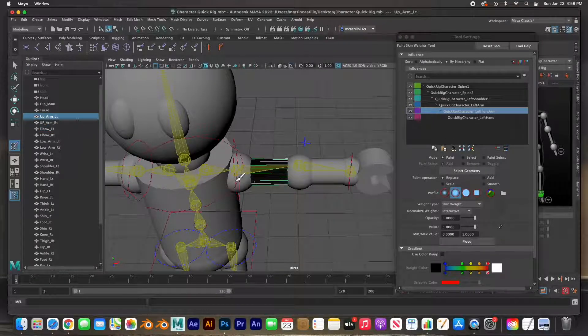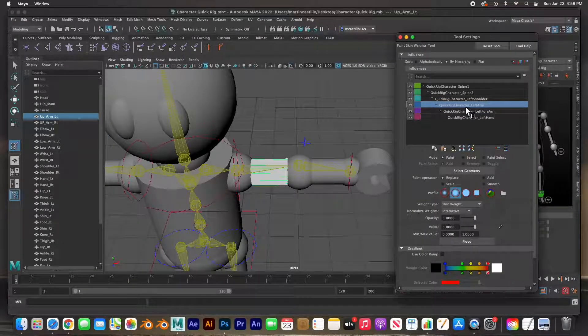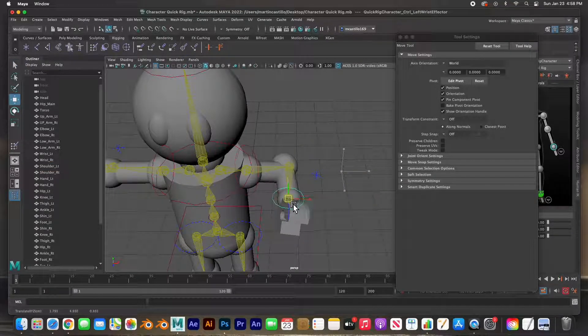The left upper arm — we're going to have that controlled by the left shoulder. In fact here it's called the left arm; the shoulder is this one inside. We'll do left arm and flood it. The left shoulder here — also left arm — and flood it.